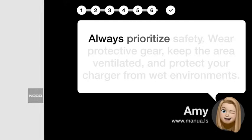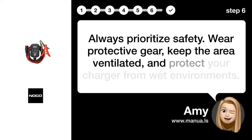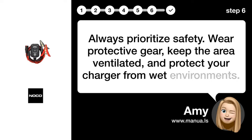Step 6: Ensure safety measures. Always prioritize safety — wear protective gear, keep the area ventilated, and protect your charger from wet environments.